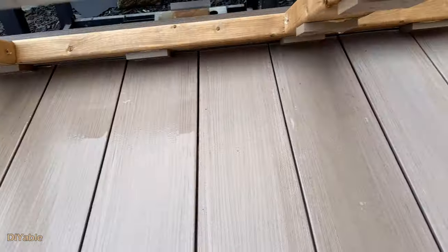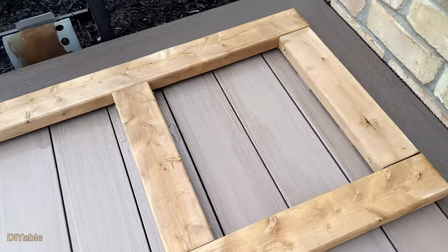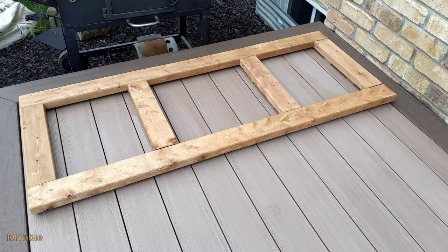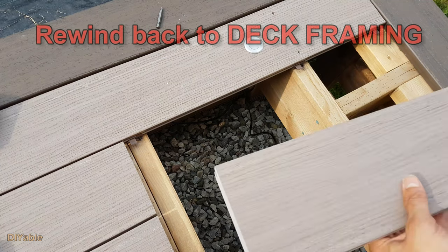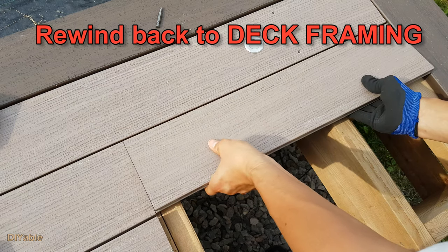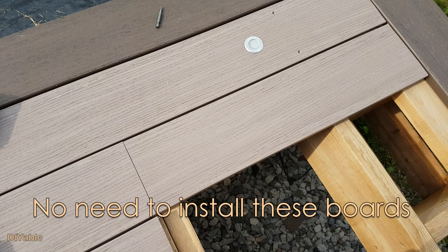This method is good if you want to add the barbecue station to your existing deck. There is another way to do this if you have better planning at the stage of framing. You basically don't want to install the deck boards underneath the barbecue station. Then you can build the whole structure directly on the joist.